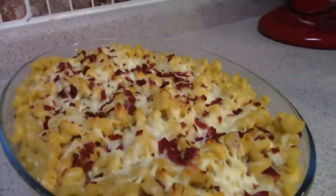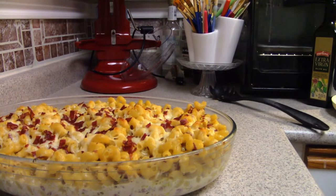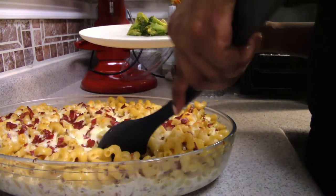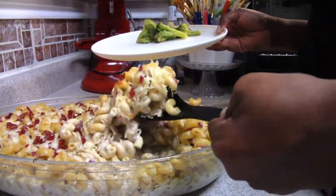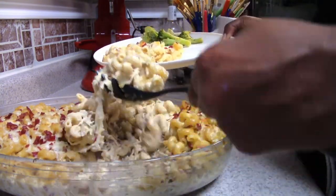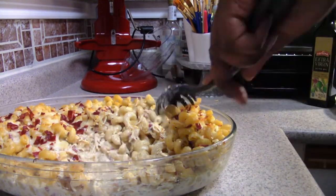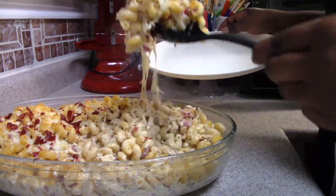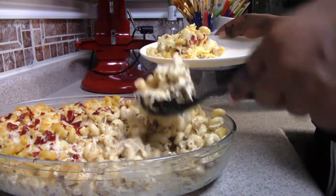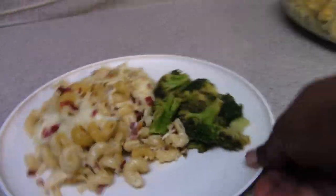This is the final product, you guys — it is so good. I actually made this for my daughter's sweet sixteen and got so many compliments; everybody loved it. Let it cool off before serving because it is piping hot. This is a big hit in our household — my kids love this dish. I don't make it often because it's such a rich dish, but I do make it enough for them to enjoy.